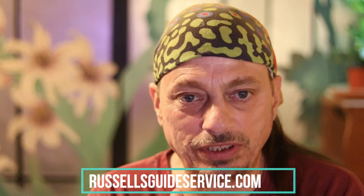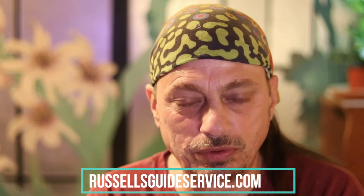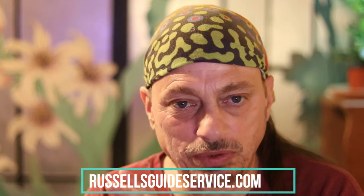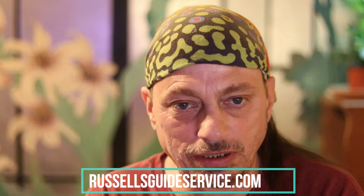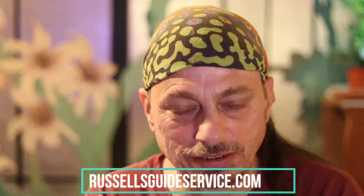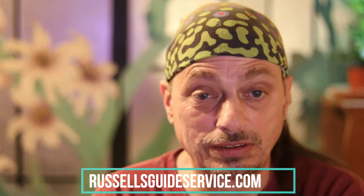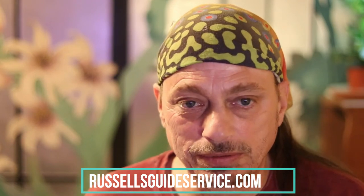I want to throw a quick commercial in here. Go check out Russell's Guide Service — we now have a video tip up that should be very useful for you. Go check out how to sponsor and we'll have a video up there. It's nice to sponsor vets. The original plan for Russell's Guide Service was mainly for veterans. Go check that out, and go check out the number one guides in PA. Maybe check that out at the end of the video.